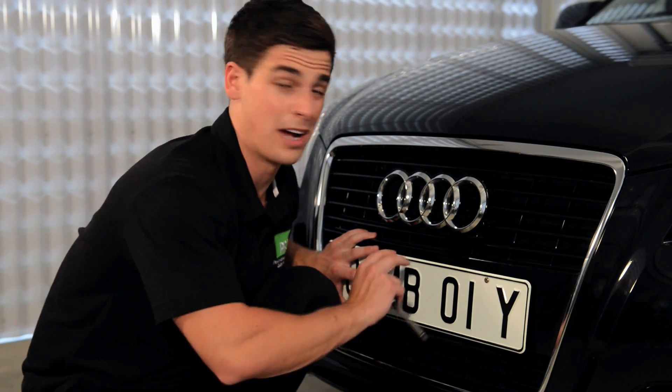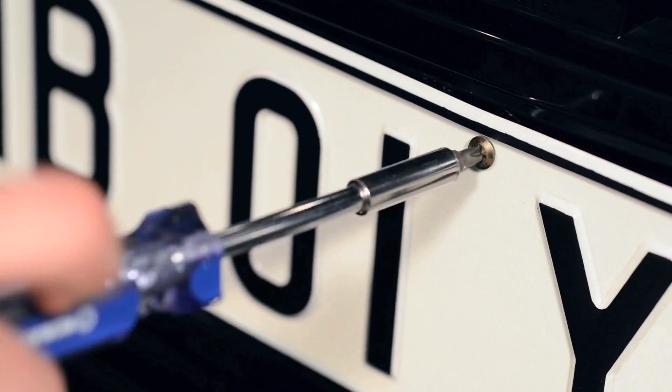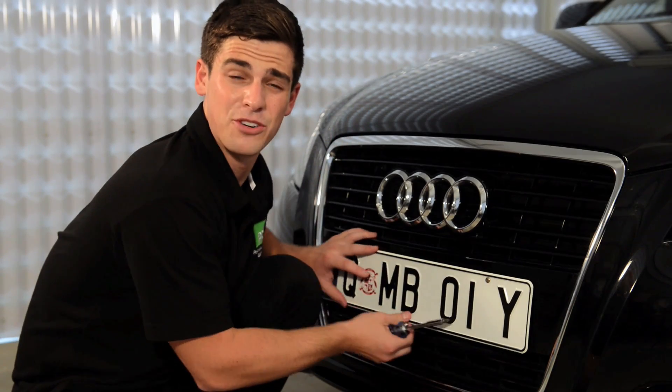Now that we've got our holes drilled, simply hold your plate up against your bumper and screw it on. Give it a shake, make sure it's nice and tight, and do the same with your rear plates.